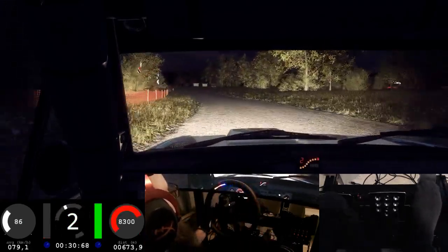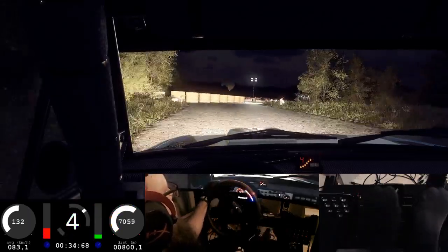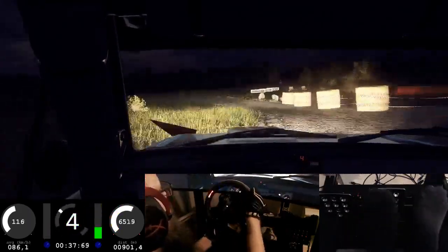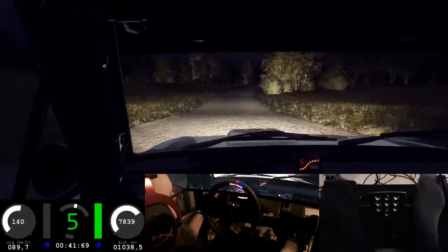Narrow, three right, tightens of a crest, into turn, four left long, tightens, narrow of a dip, 50. Crest, 30, six right long, into five left, into six right, 50.